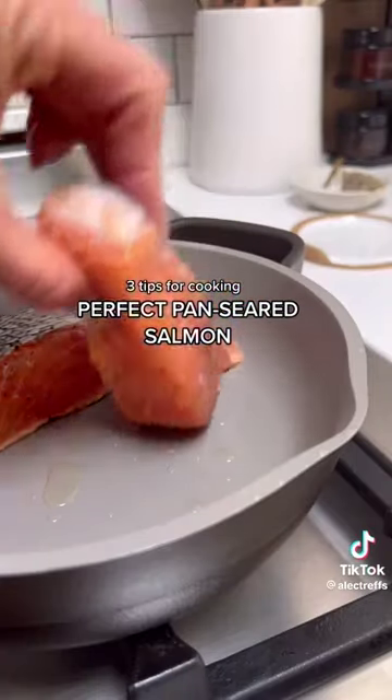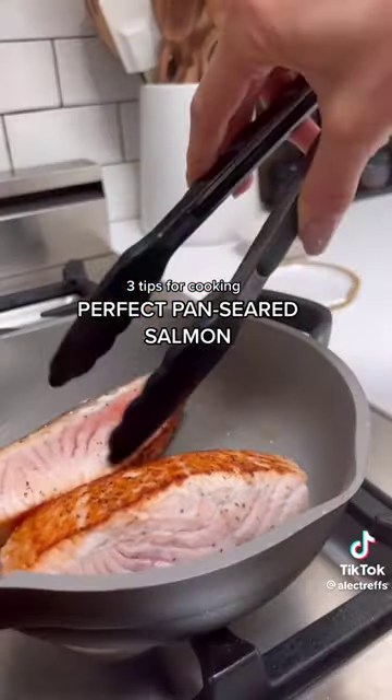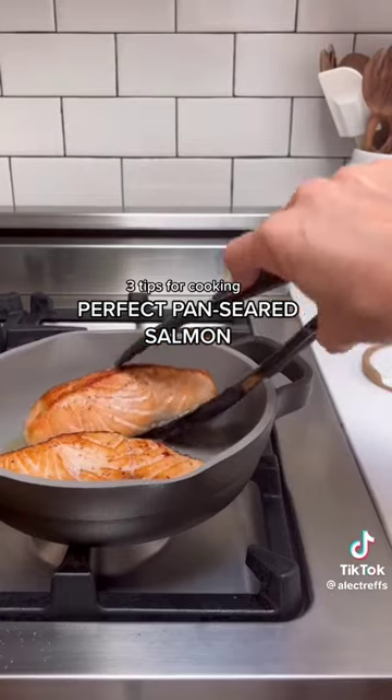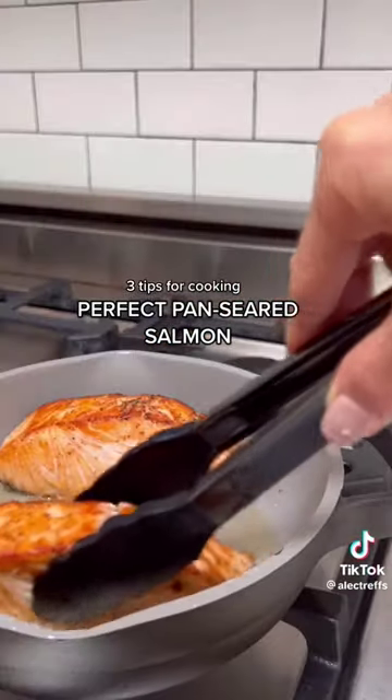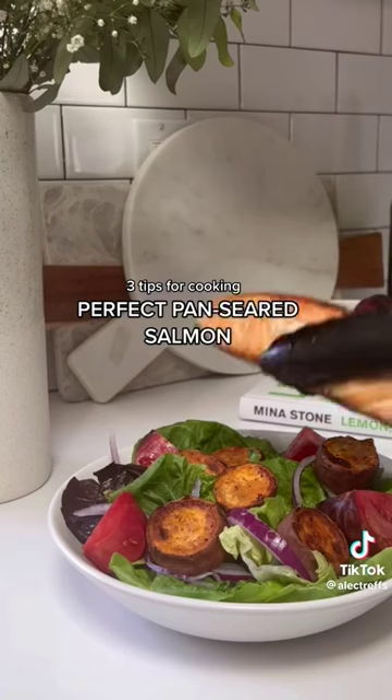When seasoning, don't skimp on the salt. The salt first draws out the moisture and then returns deeply into the fish to help bring out the flavor. But don't sprinkle salmon with salt more than 15 minutes ahead of cooking because it will just dry it out. So wait till you're about to throw it on the pan to lightly dust it with salt.